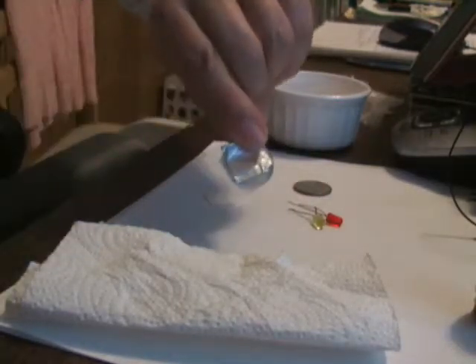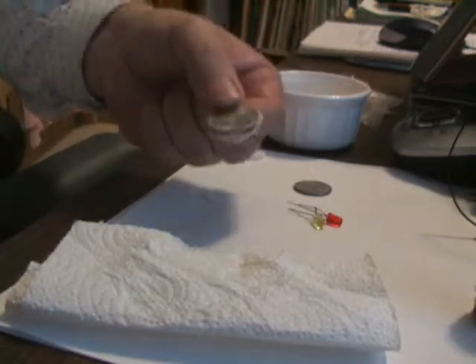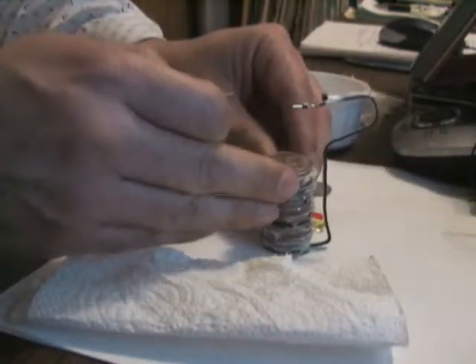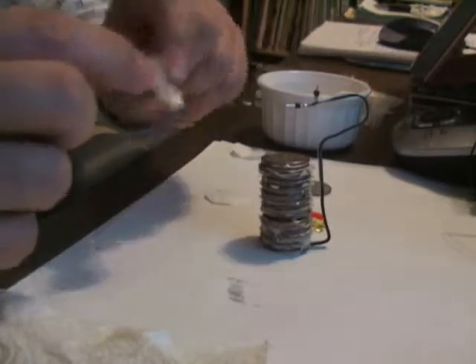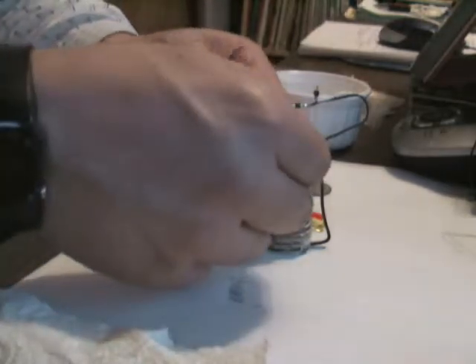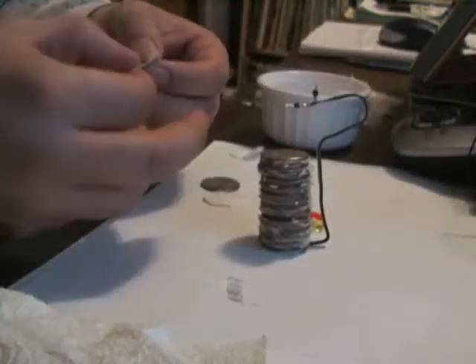The aluminum foil will mark the negative pole of the battery and the coin will mark the positive pole. After you've piled it up, it's going to look something like this. I used 27 quarters — I came to that number because I saw an image on the internet with the LED glowing very brightly, and although it wasn't very clear exactly how many quarters there were, I was more or less able to count 27.